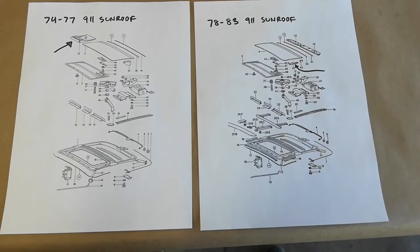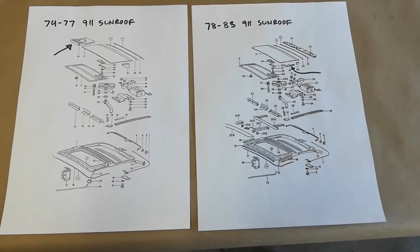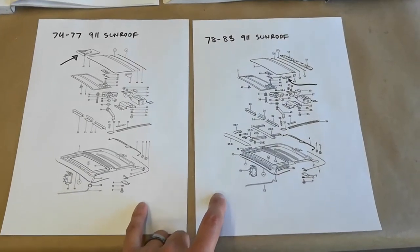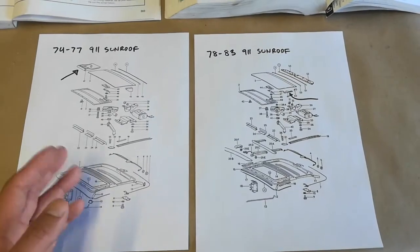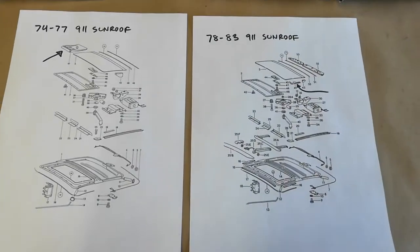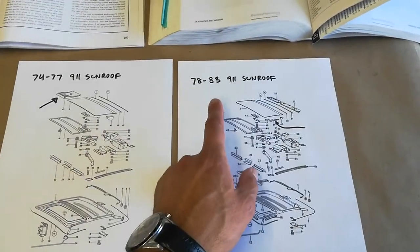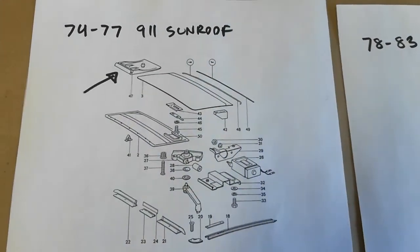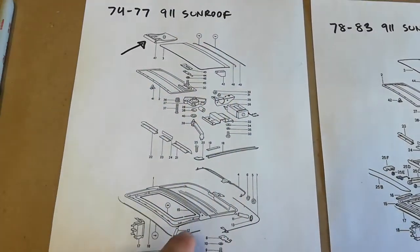Here's where the confusion stems regarding the application list for the style of sunroof on my '83 SC. These diagrams came from the Porsche electronic parts catalog — at the Porsche website you can download a PDF of your entire car with exploded views of every part and part numbers. I printed these two out: this is the 74 to 77 style sunroof, and this is the 78 to 83 SC style sunroof.